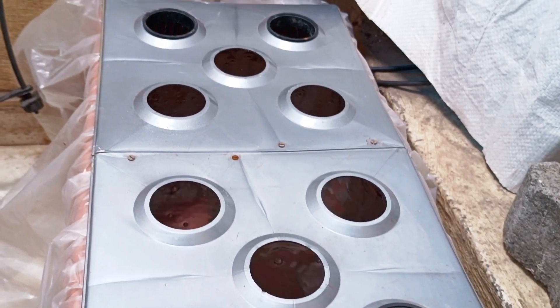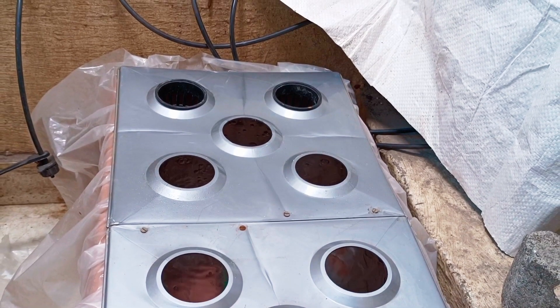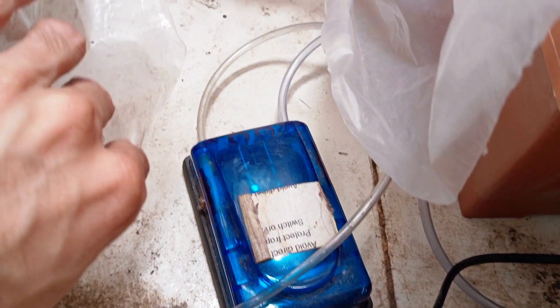We will be using this container for our DWC hydroponic system. It is ideally used to grow leafy vegetables, but we can grow tomatoes in this container as well. Here's the pump that is attached through a pipe that oxygenates the water.